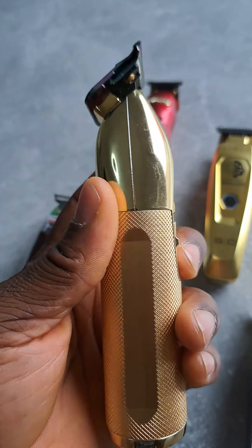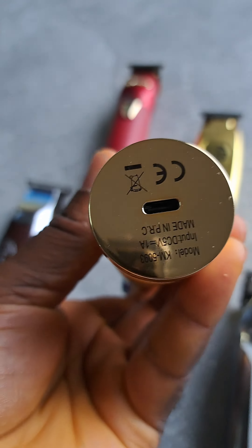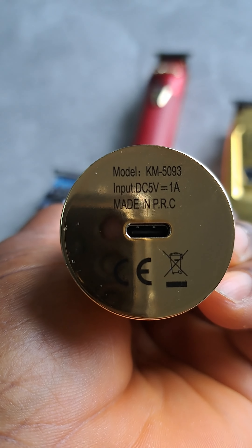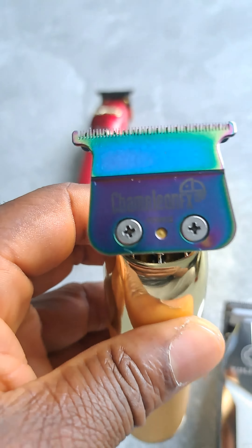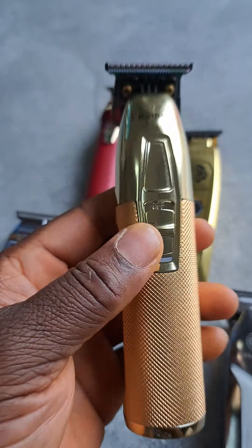This one I got newly, and this is the Kemi — the model number I don't really know, okay, 1593 — with a bebelis chameleon blade, and it works without noise.